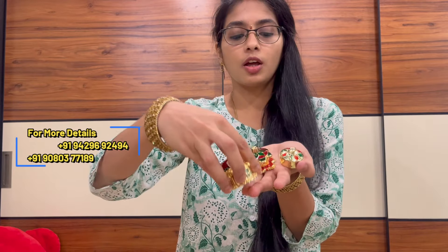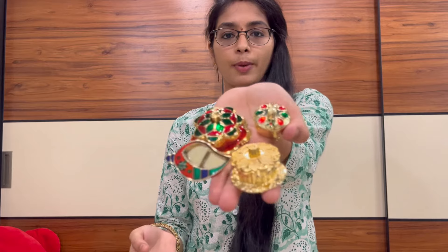They are very cute. There are floral patterns, mango patterns, tiffin box patterns — things like these. These are full of kumkum dibbies. Let's look at that.